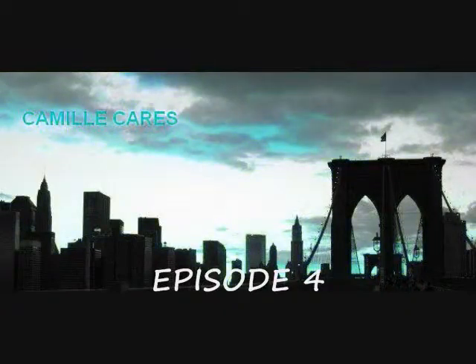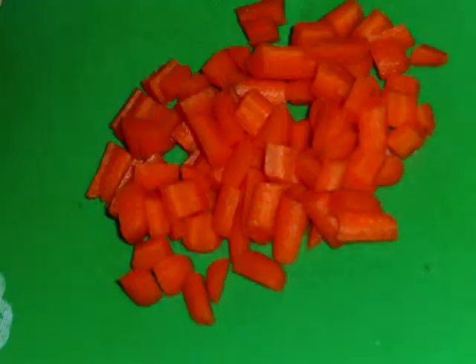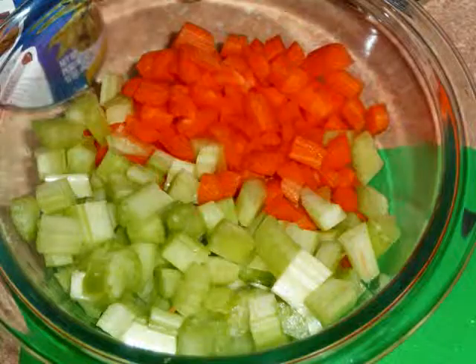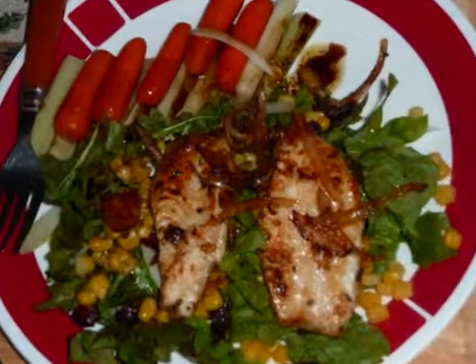Welcome to Camille Cares Kitchen episode 4. Today we're changing it up. This is my first fit and fun recipe video. I wanted to share with you all my steps towards a healthier Camille Cares, and I figured the easiest way is to share my favorite recipes of beverages, snacks, and meals that I eat and enjoy.